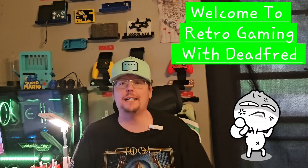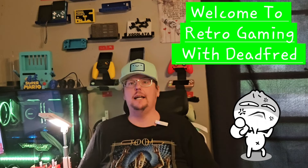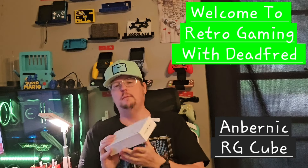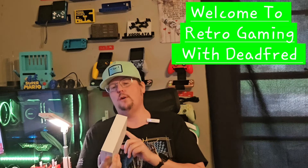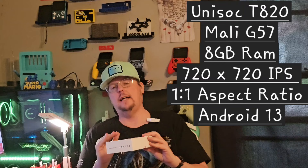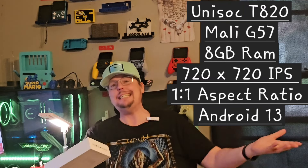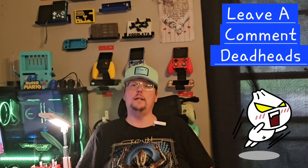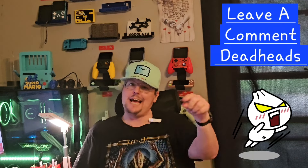Hey Deadheads, welcome back to the channel, or welcome for the first time new Deadheads. Today we're going to do a review of the RG Cube. Been waiting on this, been playing with it for a little more than a week and I'm definitely going to give you my thoughts on how it handles everything — all the scaling, the one-to-one ratio, the screen, and is it going to really be the one to pick up if you only go with one one-to-one ratio screen. Please continue to leave comments — I love the banter, we've got great feedback, shout out to the guys helping each other with issues.